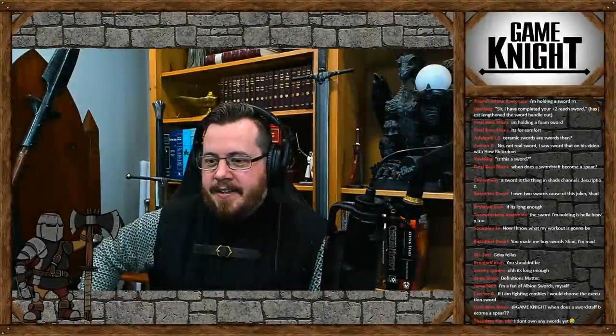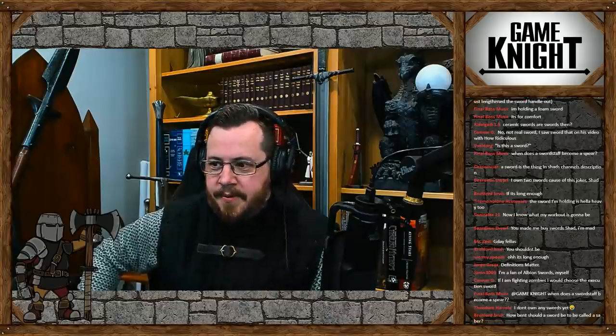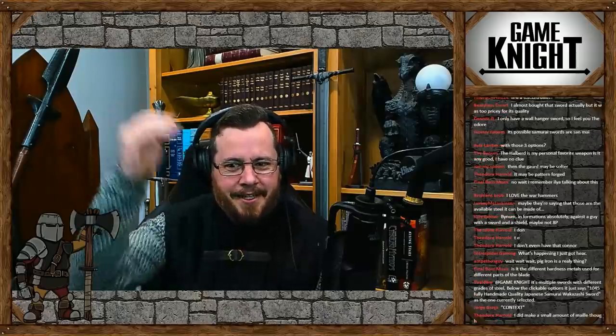What I suspect here, when we go onto Amazon, we are going to see many sword-like objects and few real swords. So what's this? Handmade sword - Japanese Wakazashi sword. Practical. Hand-forged. 1045, 1060, 1080... I'm confused. Those are all different grades of steel. What grade of steel is it? Maybe you can select the quality of steel you want.